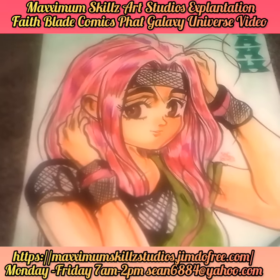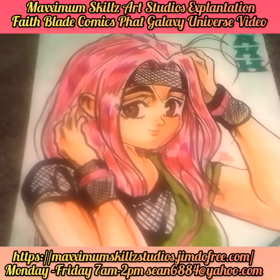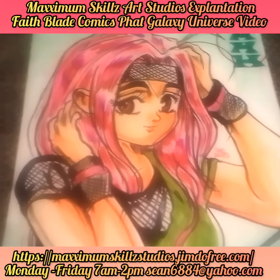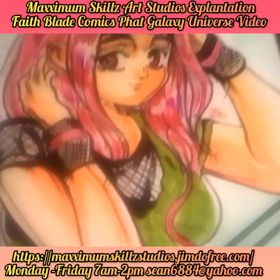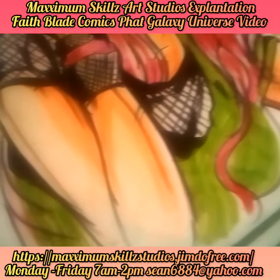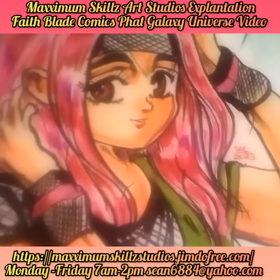This is one of my favorite pieces — it's actually something that I really want to get hanging in a gallery. So if you guys would like to know a little bit more about this piece, there are definitely links in the description to the official website of Fave Blade and Maximum Skills Art Studios.